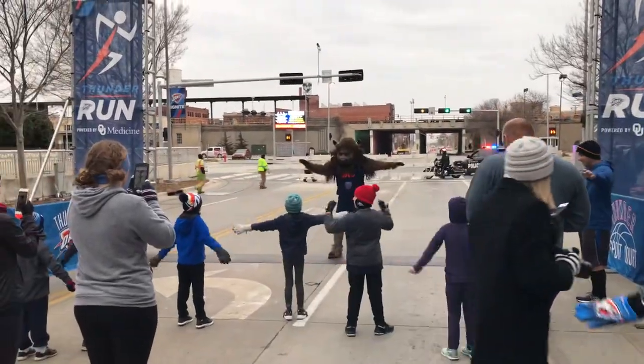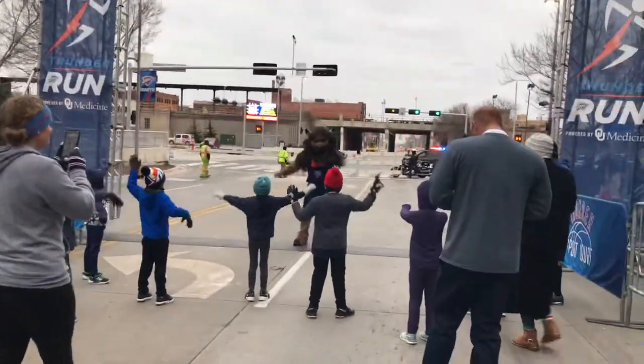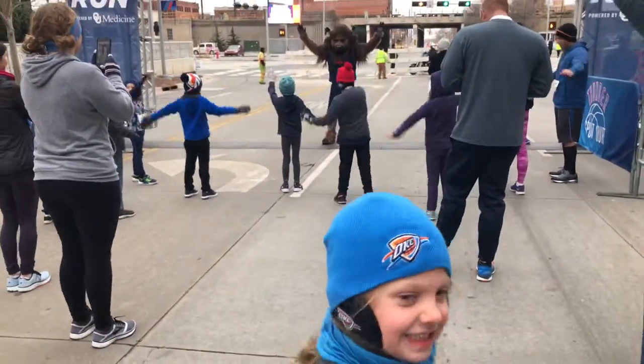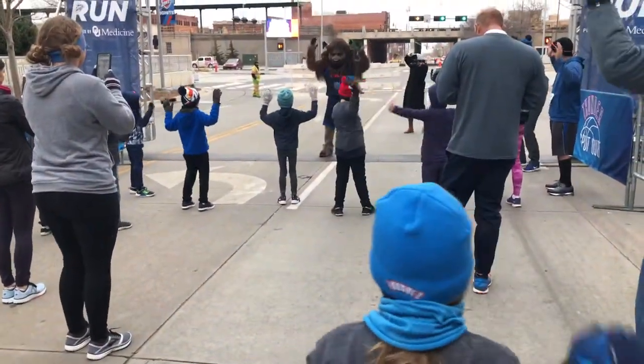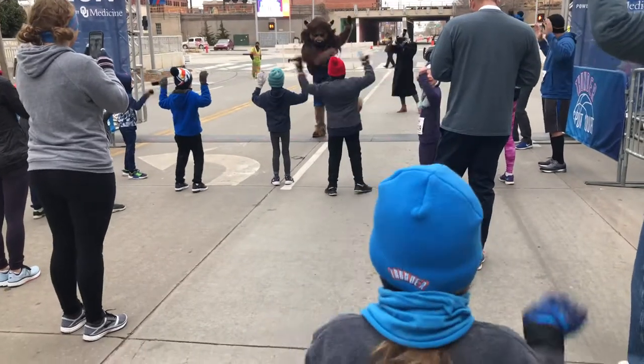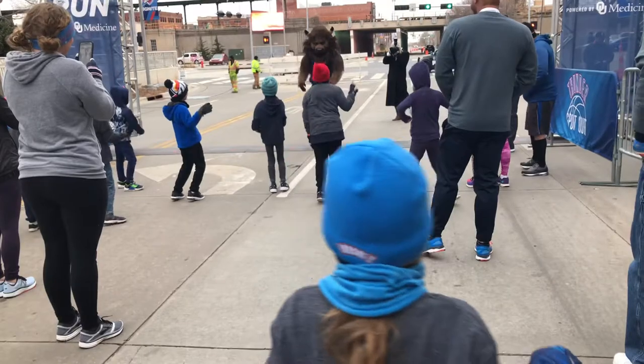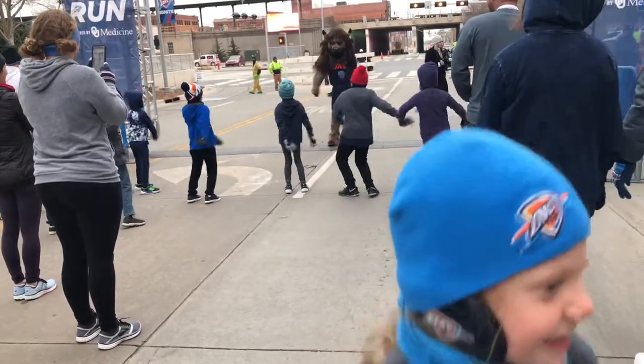There we go. Getting the blood flowing. Paddle, paddle. Shake it out. Shake it out. There we go. You got to merely rock the warmness. It's a perfect stretch — floss stretch. That's a new one.